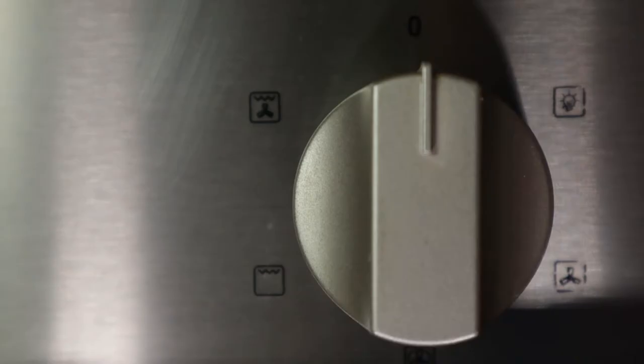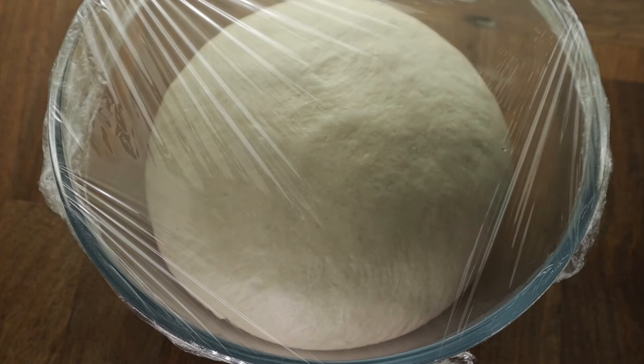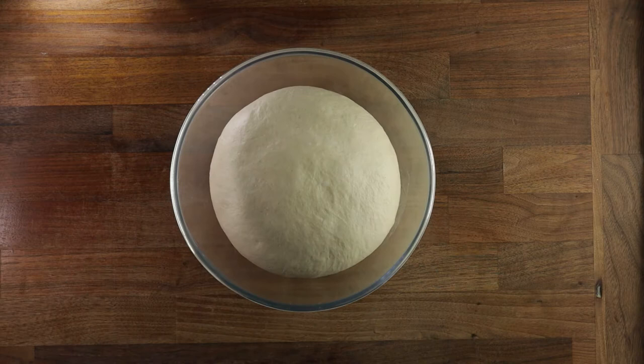On the second proof, the dough should rise considerably. So once it's sliced and puffed up and looks about done, we're ready to divide it. This recipe makes 800 grams of dough, so I'll divide it into 10 equal pieces of 80 grams. It's wise to use the scale here, because then you get equal pieces.